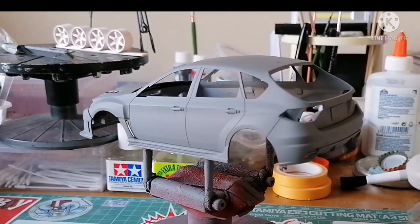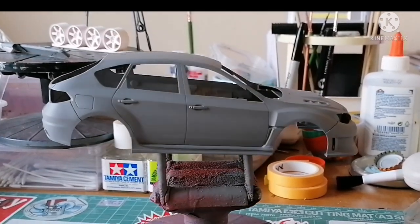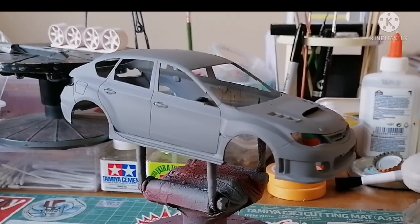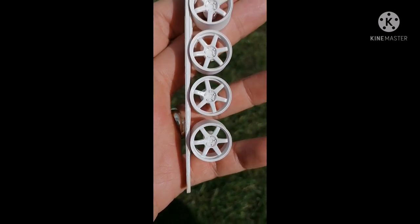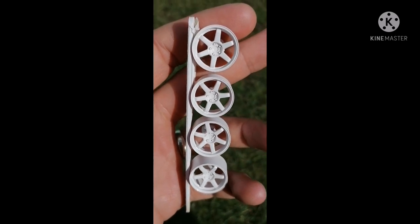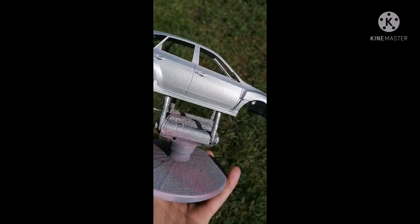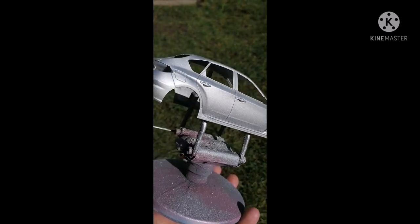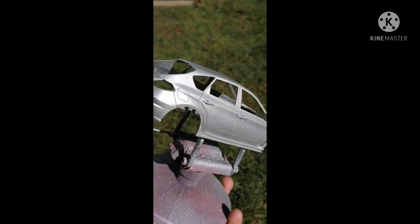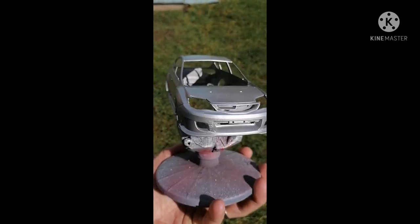There it is looking lovely in just the primer — it's different, but in the primer it shows off the angles quite well and I quite like it. For those I talk to on Instagram, they'll know I really like the aggressive style this body kit gives. I used a bright silver base on the body because I wanted to do a candy — a candy royal blue — I thought it was a nice paint job for this Impreza build.